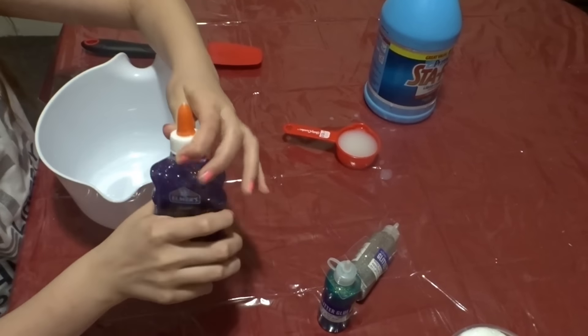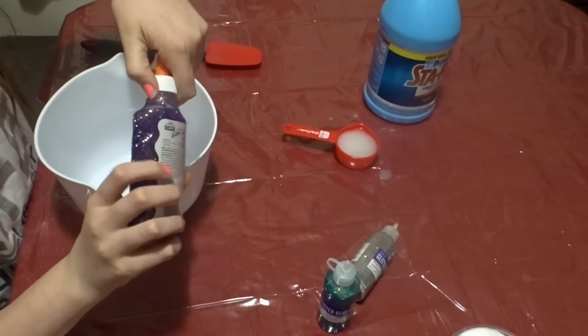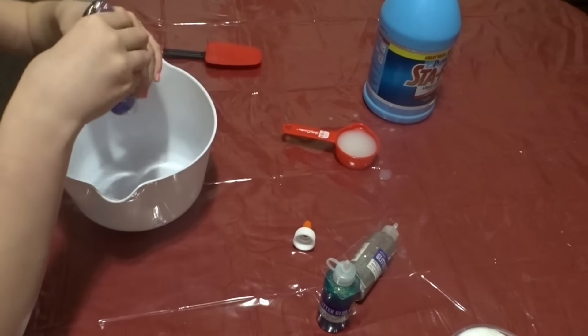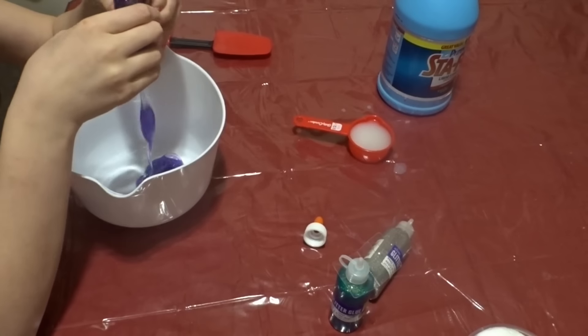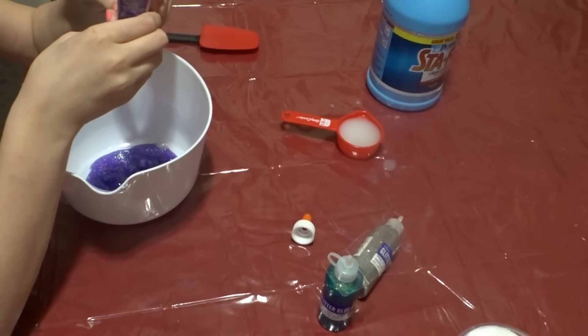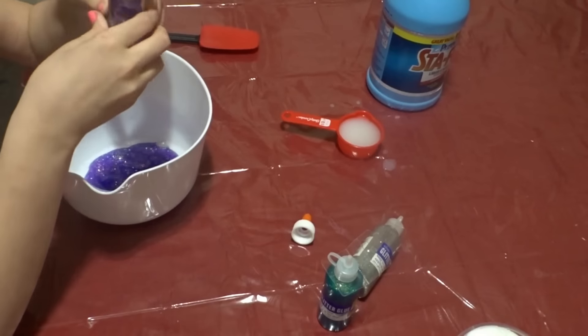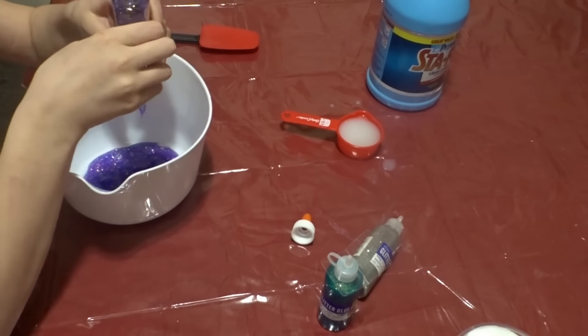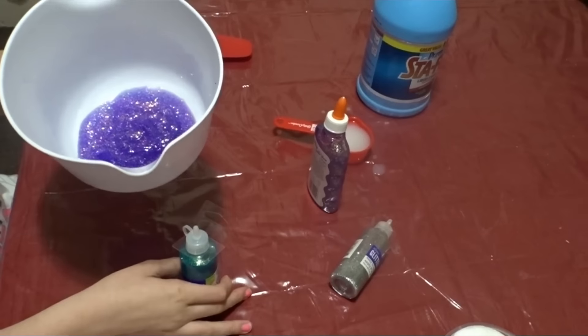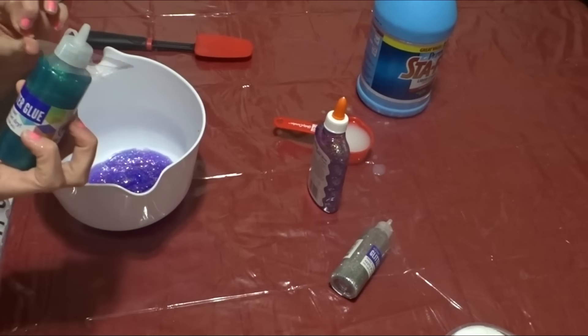So the first thing that I'm going to be using is this purple glitter glue — I would call it glitter slime, it looks like it's a pink slime. This is what it looks like. Next I'm going to be adding the bluish, greenish kind.